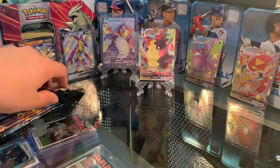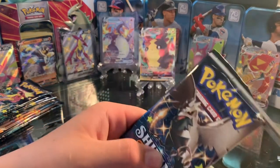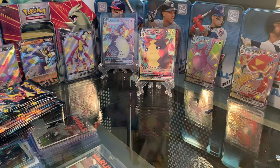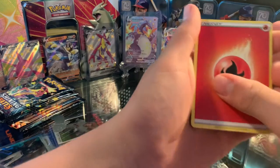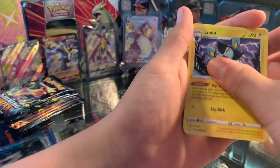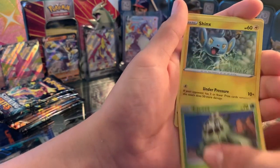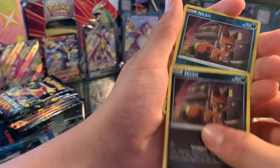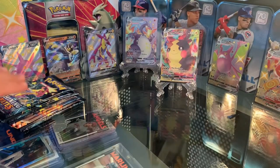So there's our first hit of the day on the first pack. Let's get into our second pack. Fire Energy, Tropius, Luxio, Gym Trainer, Eevee, Horsea, Cacnea, Shinx, Nickit, Reverse Holo Nickit, and a Manaphy.